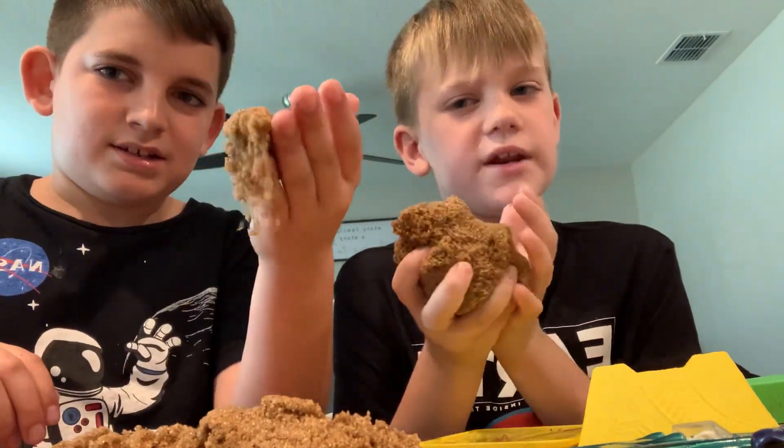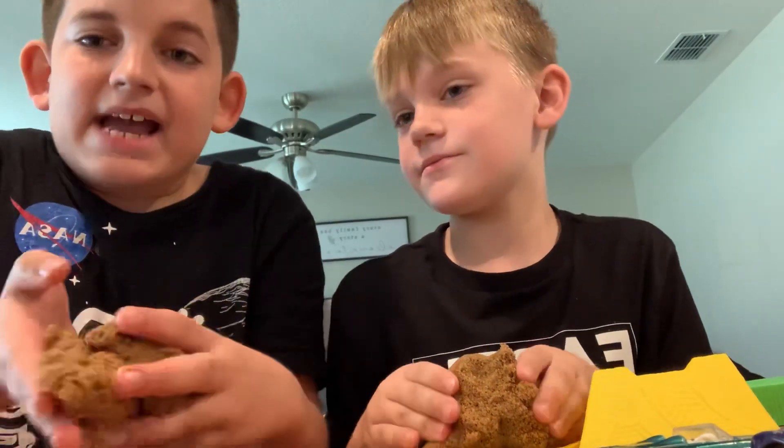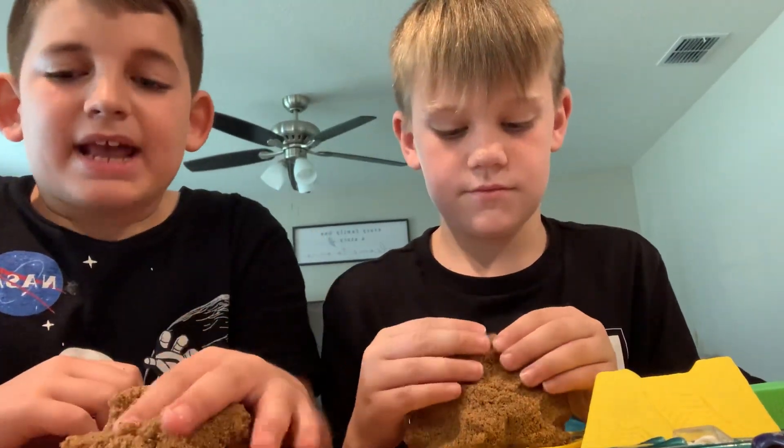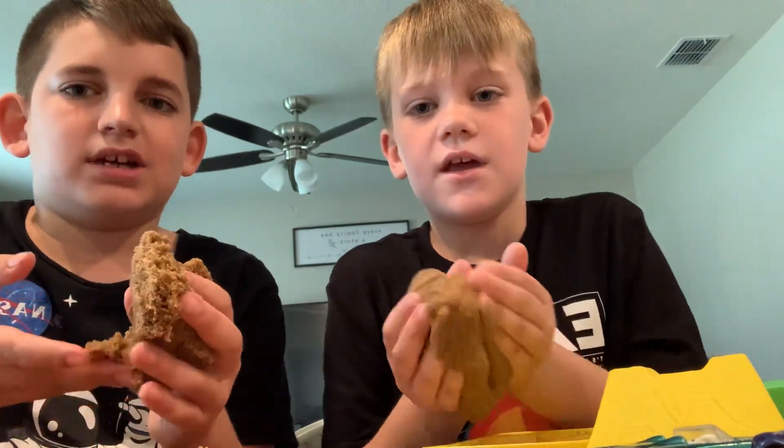Parents don't know much about Kinetic Sand — kids know a lot more. This will get your mind off of YouTube and such stuff.